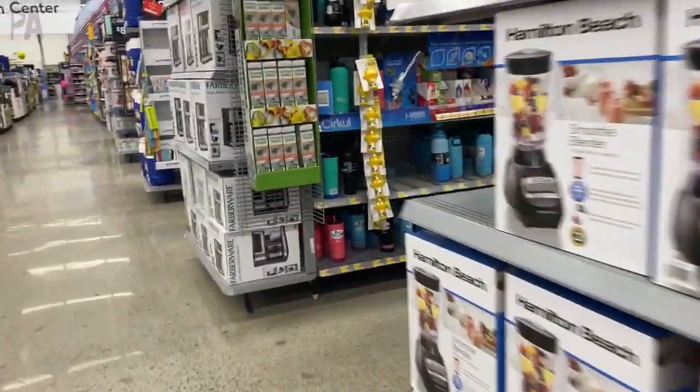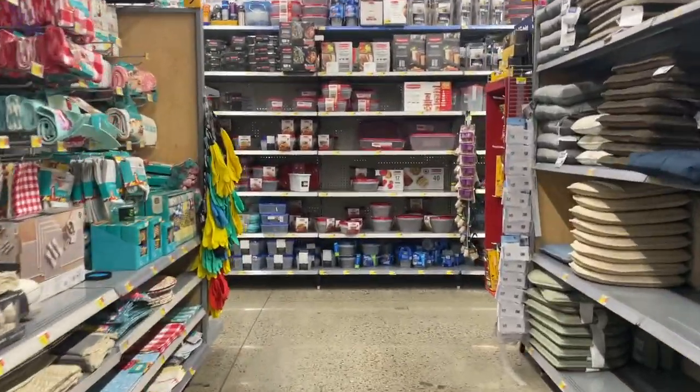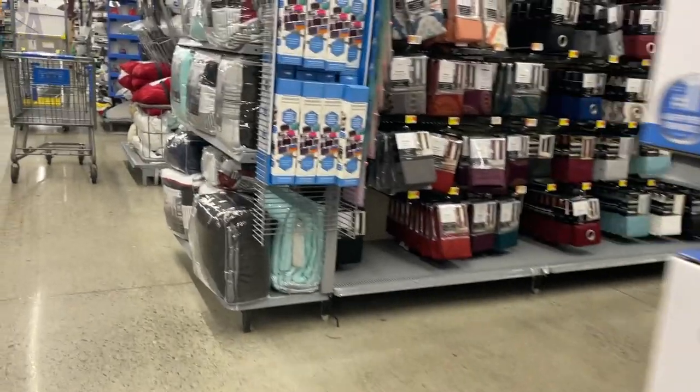Be sure to watch to the end of this video because I'm going to show you all the things that I ended up purchasing while shopping today, so that you can get an idea of what it looks like when you put everything all together.